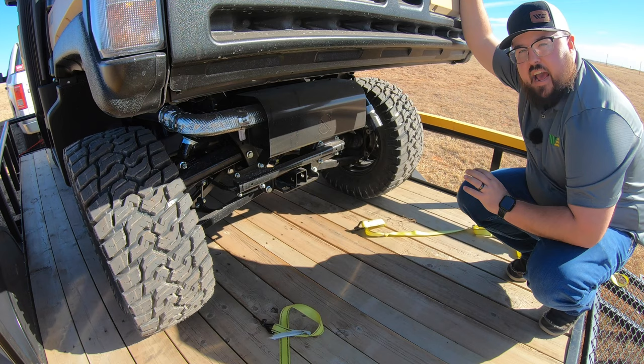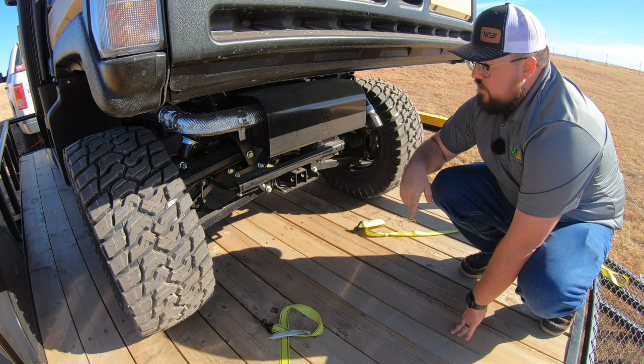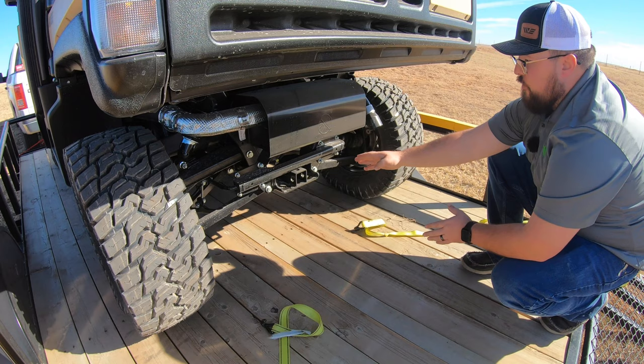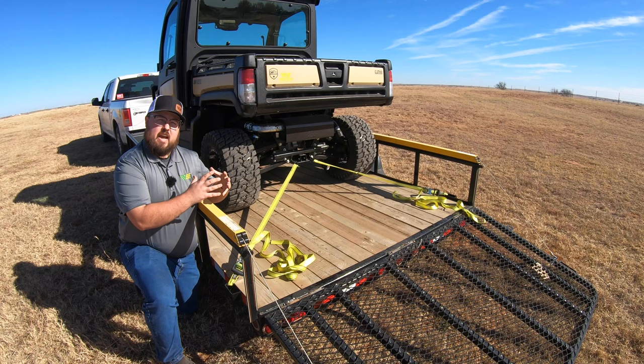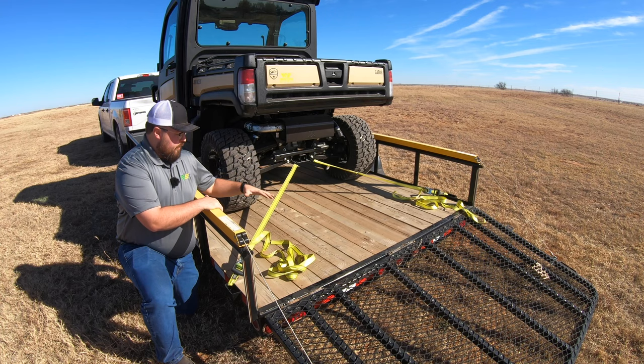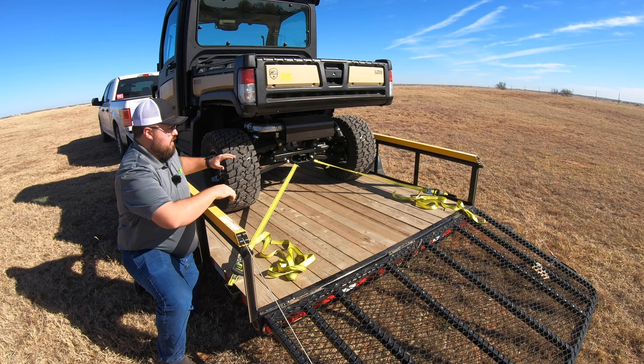At the rear, the same rules apply — we want to make sure and get on a frame piece. Here on the 835M, they have tow loops on each side of the receiver hitch, which are very conveniently placed tie-down points. We're going to hook from those to the corners of the trailer. Since we already have the front tied in and those straps tight pulling toward the front, we can now really tighten up on our rear straps to get that same force pulling backwards. This is where the four-point system really comes into play — pressure at each corner front and back to hold this machine stable.